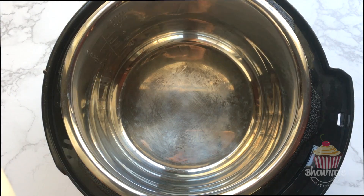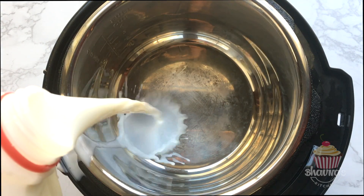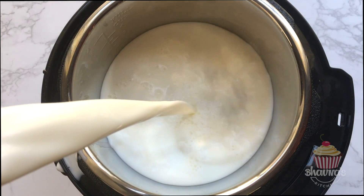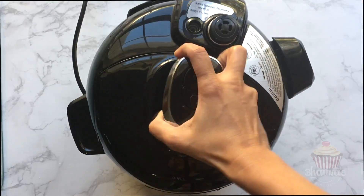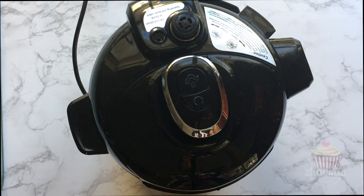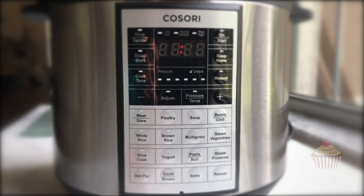So let's begin. Pour the necessary amount of milk according to your recipe into the inner part of the electric pressure cooker. Prefer pasteurized whole milk. Close the lid with the vent sealed and select the yogurt function.